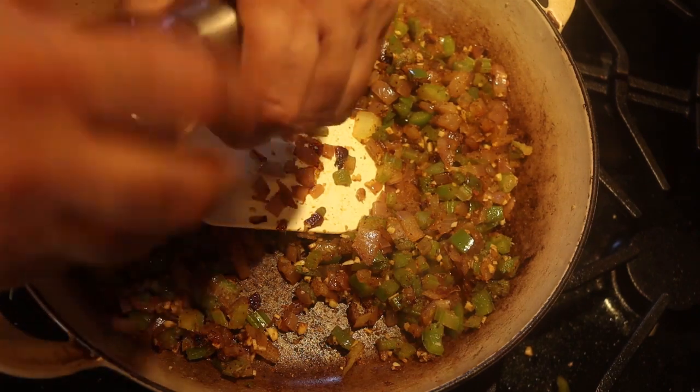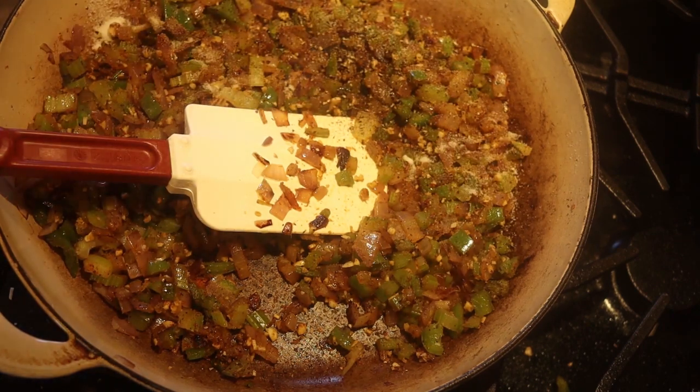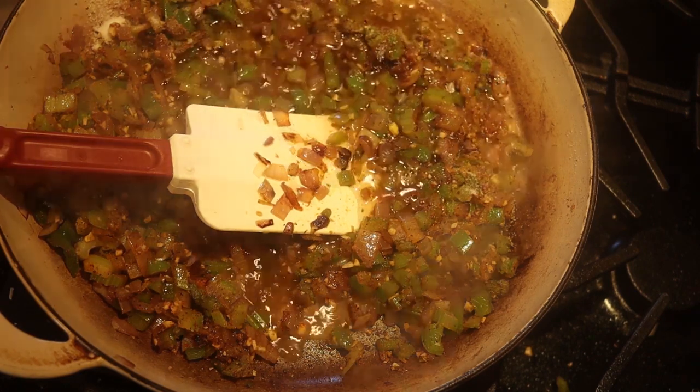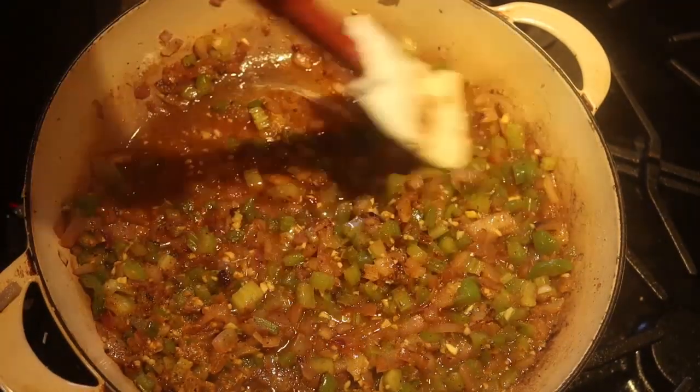I'm going to put in about a half a teaspoon of freshly ground black pepper and about a half a teaspoon of salt. Then I'm going to add about a cup of white wine. Don't get crazy with the wine — you don't need an outstanding wine here because there's already so much flavor. The wine is just to get all the brown bits off the bottom of the pan, deglaze the vegetables, and add a little acid. You want to reduce this until it's almost dry, so keep it at a simmer.